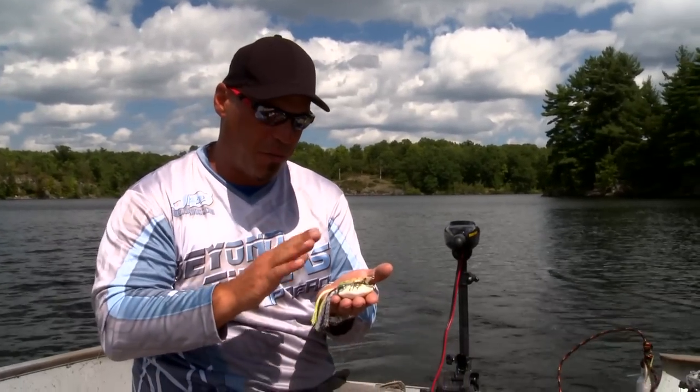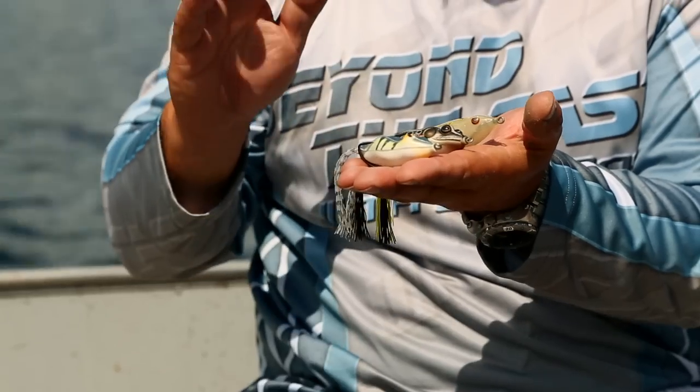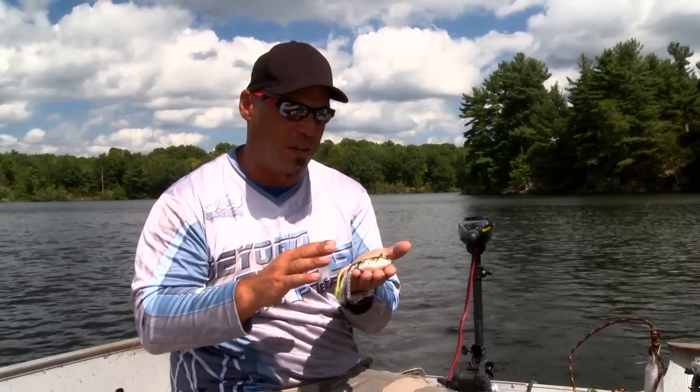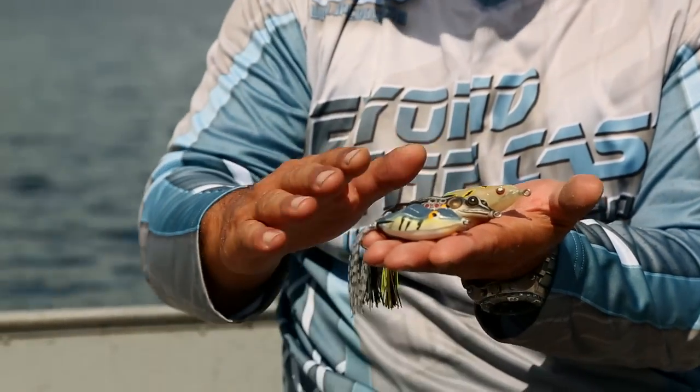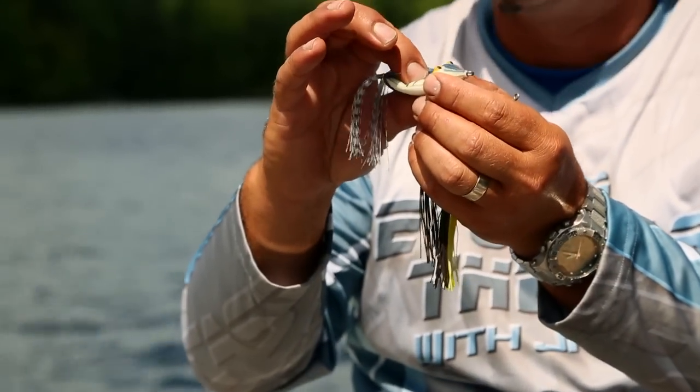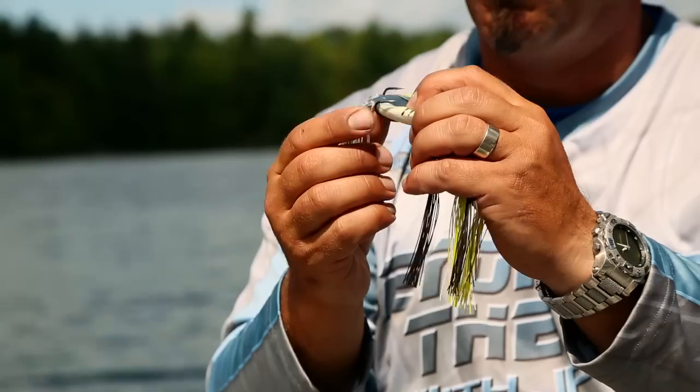When people think of slop frogs, there are three main types that I use. They're all basically designed the same but have key subtle features that are different. In my hand I've got three different frogs. The thing about slop frogs is they're all soft body and they've got a double hook in the back.